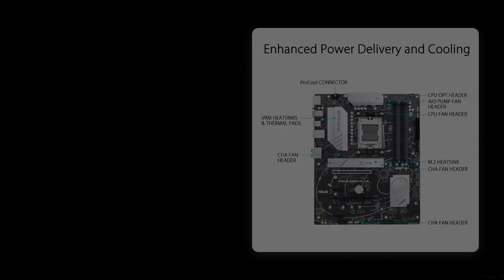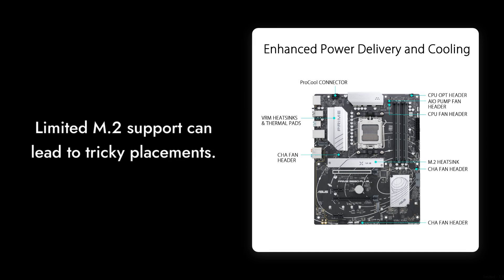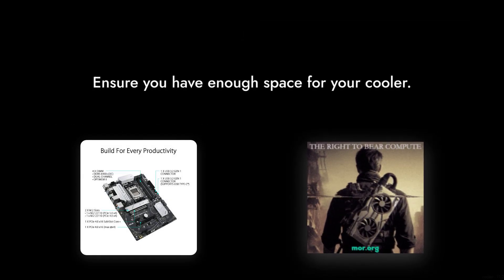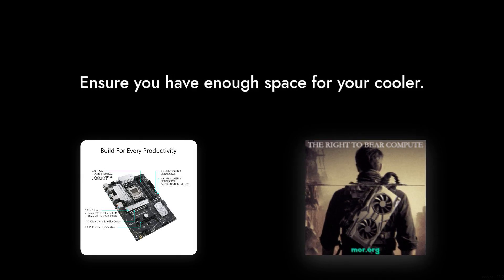Reason number two: limited M.2 support. While the board does support M.2 drives, the placement can be tricky, especially if you want to use a decent cooler. You might find yourself in a situation where your components are fighting for space, which is never a good look.